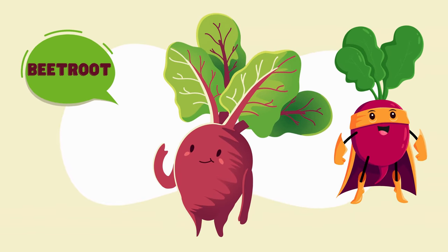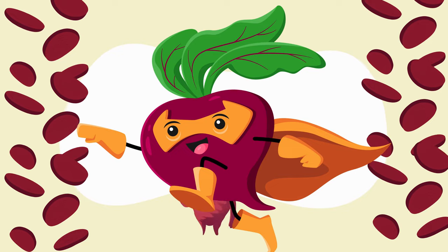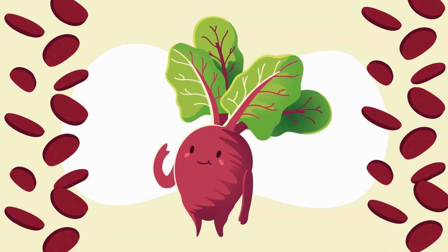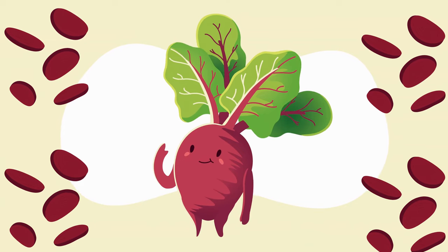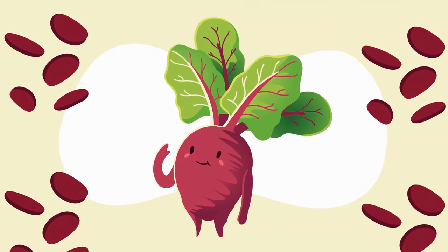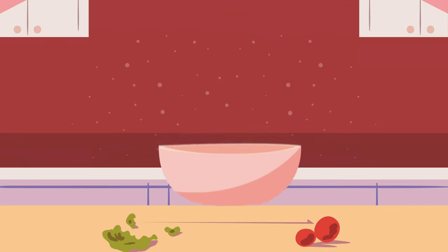Our next salad ingredient: beetroot! Beetroot adds a splash of color and a hint of sweetness to our salad. It's also super healthy and nutritious. Let's chop some beetroot. Now that we've prepared all our delicious veggies, let's toss them together in a big salad bowl for a veggie explosion of flavors and colors.